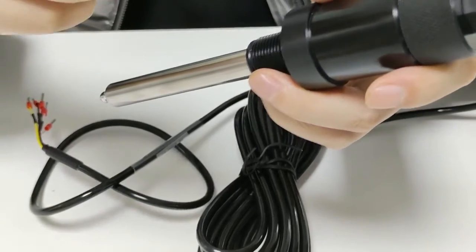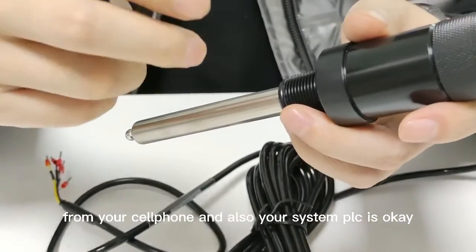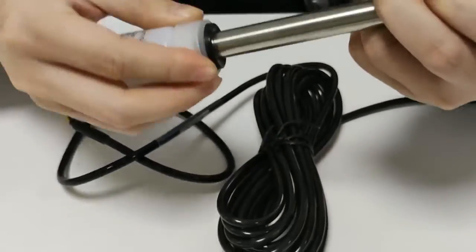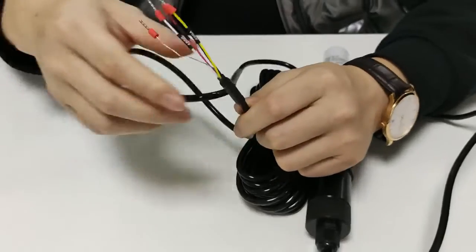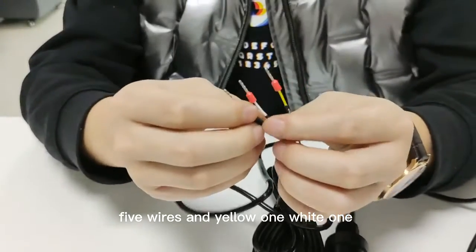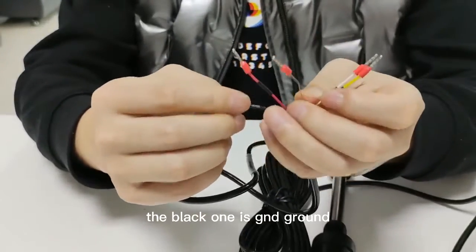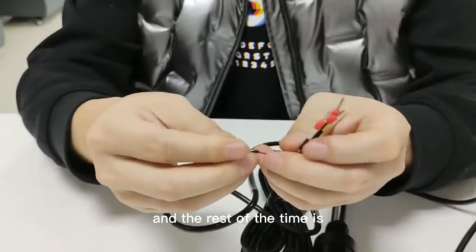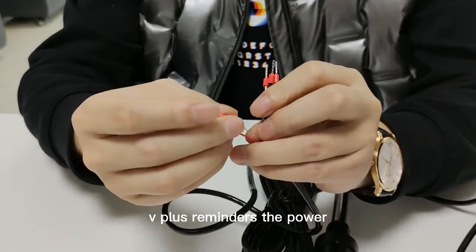You can get the data from your cloud, from your mobile phone, and also your system PLC. For the connection of the sensor, you can see we have five wires: the white one is 4-20mA, the black one is GND (ground), and the remaining two wires are V+ and V- for power.